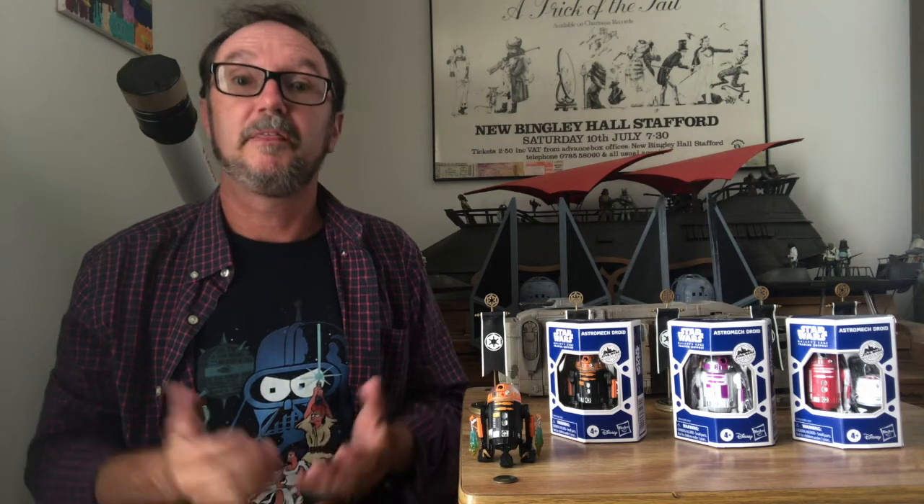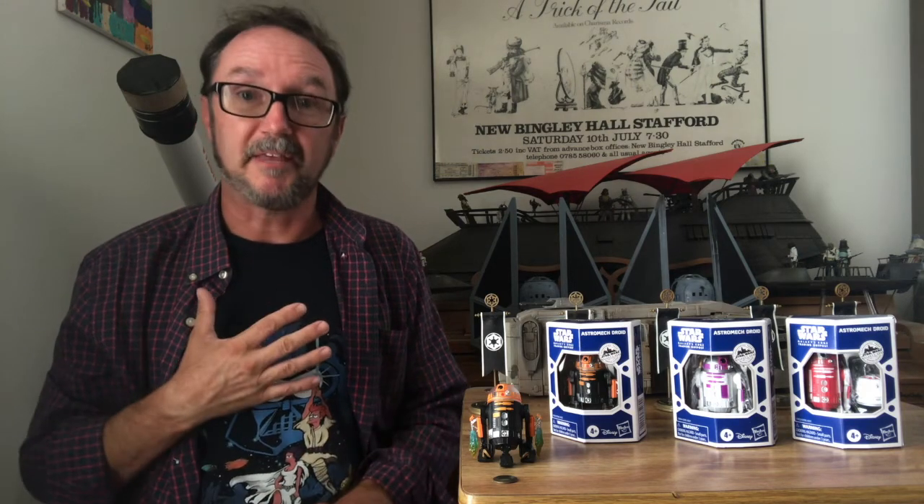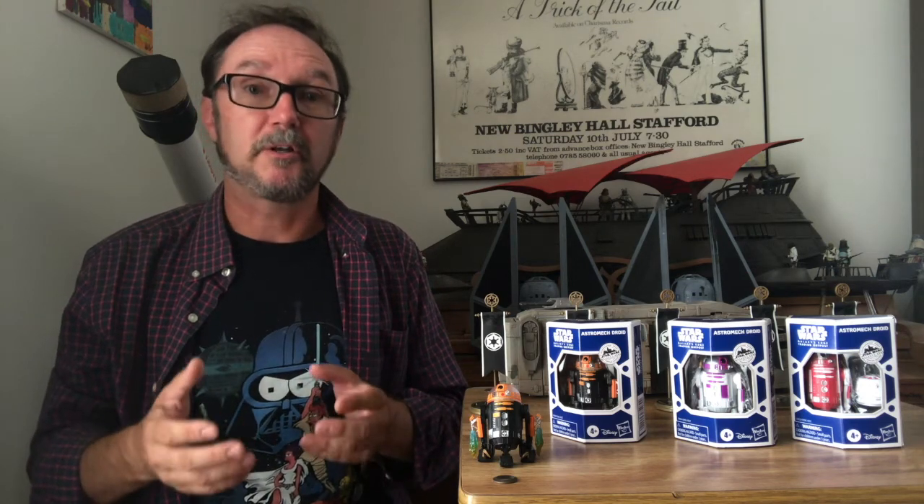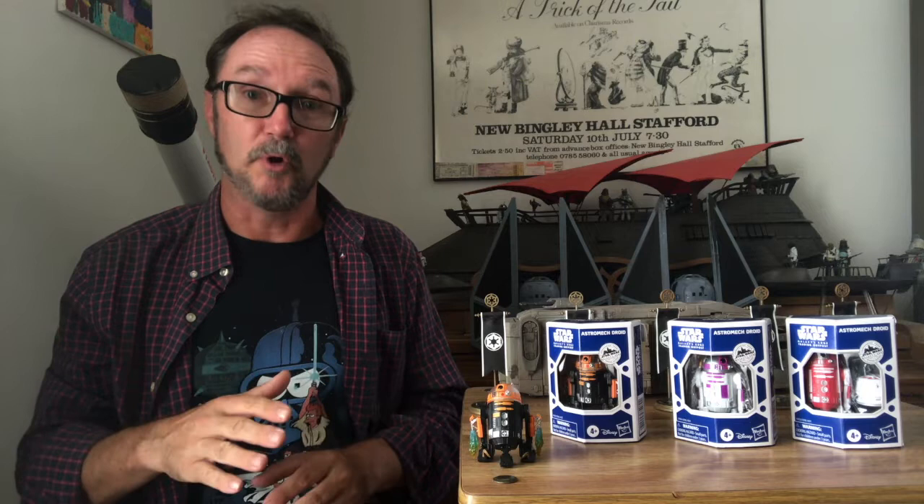Greetings Imperial citizens. Thank you for choosing to watch. I'm Anthony. For today's Kimi Nikay, we're going to be taking a look at one of the brand new Target exclusive Galaxy's Edge droids.